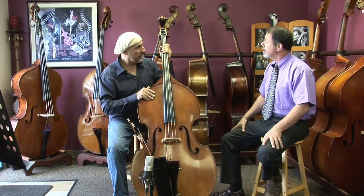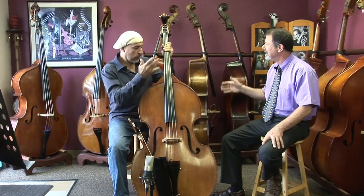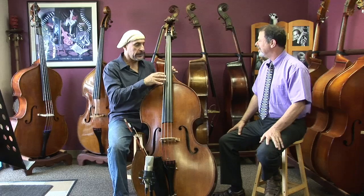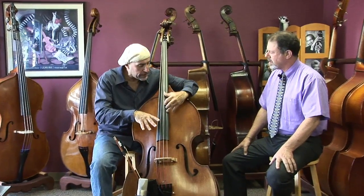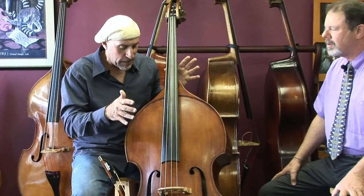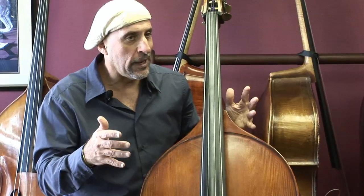That's an interesting thing — do some basses feel like the notes are not in the right places? Well, it could be a D neck or a flat neck, or the neck is set too far deep in the body where it's hard to reach certain notes. With this bass I could say the space was very well thought out, well planned.